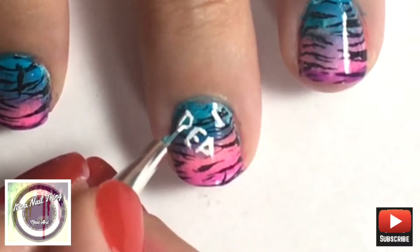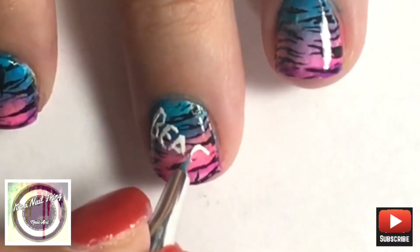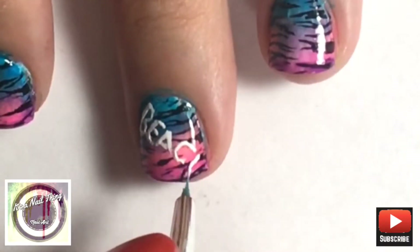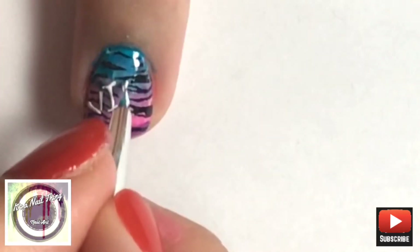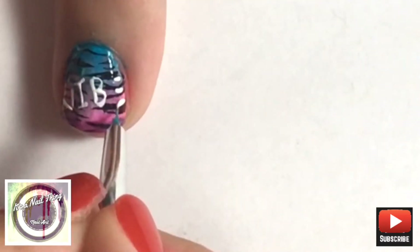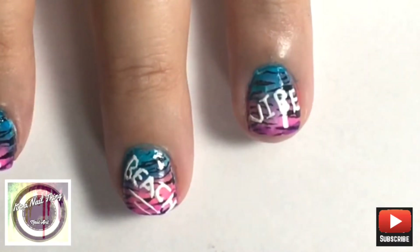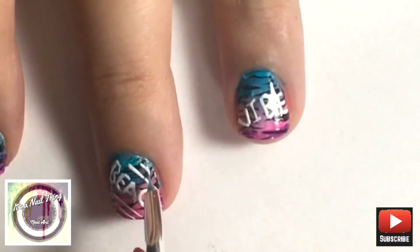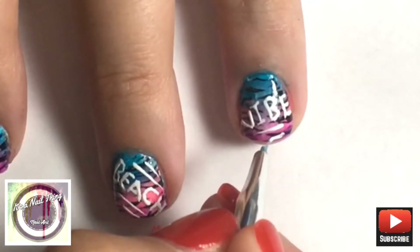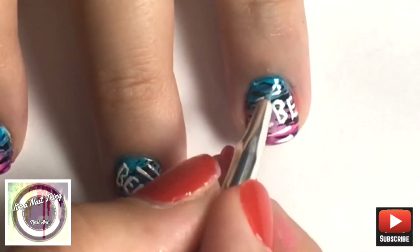For the word 'vibe' I'm going into my ring finger. It should have been 'vibes' with an S at the end but I completely forgot to make room for it, so I just went with it and did 'beach vibe.' I'm also going to be doing a little bit more detail, just doing some lines above and below the word 'beach' and the word 'vibe.' And there you have it — a neon gradient beach vibe nail art!